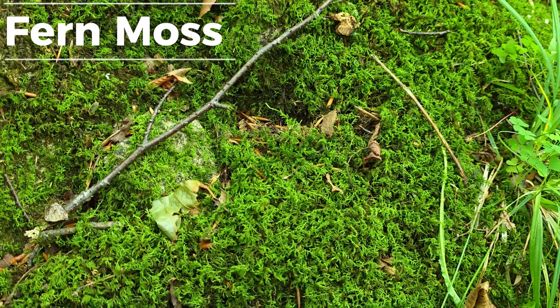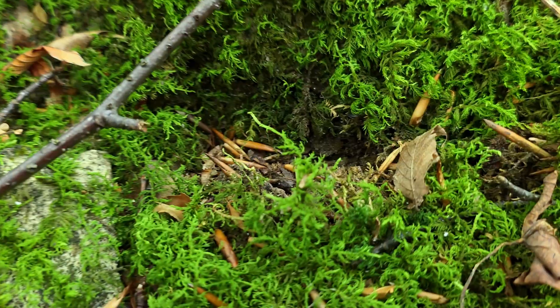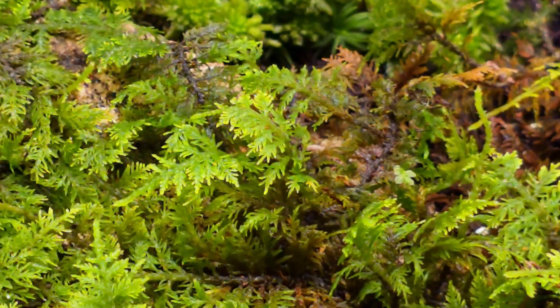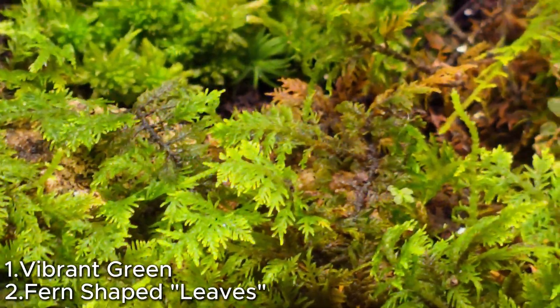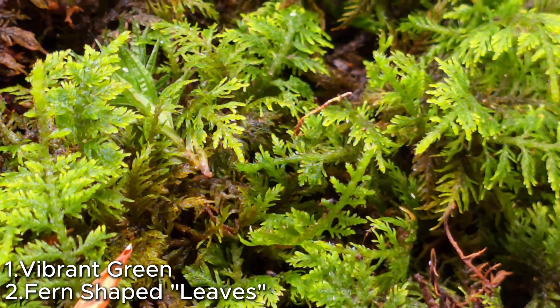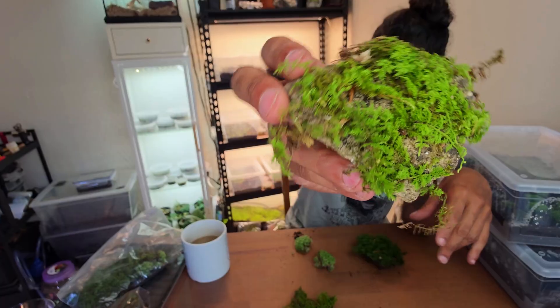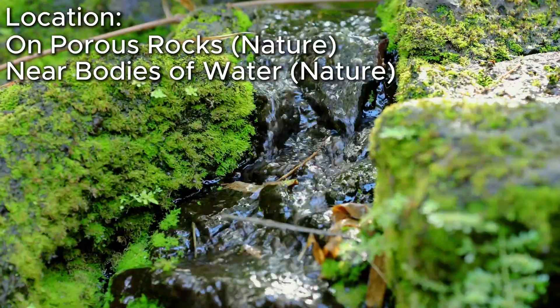Fern moss. Again, they give it away with the name. When examined closely, this moss grows in a formation resembling a fern, and is one of those mosses where you've got to get a closer look to be able to identify it properly. With vibrant greens and carpeting abilities, this moss loves the hardscape and can often be found growing on rocks near or around bodies of water.